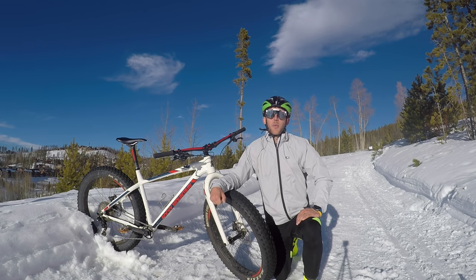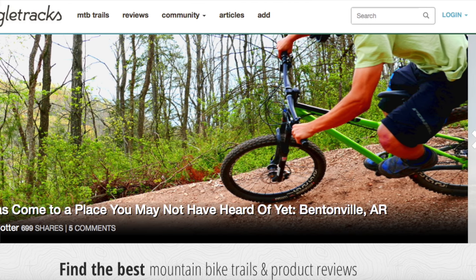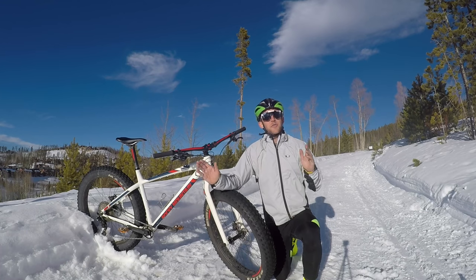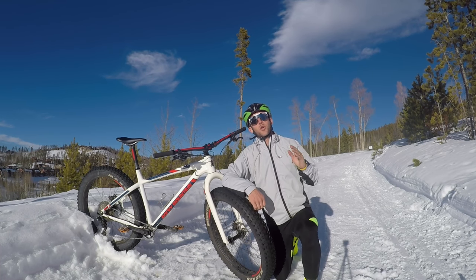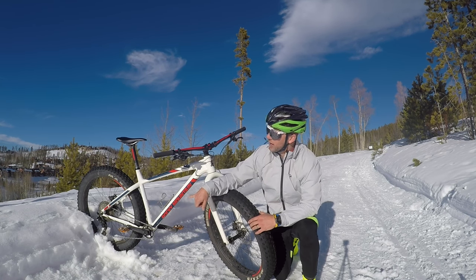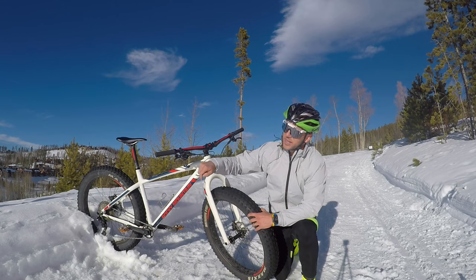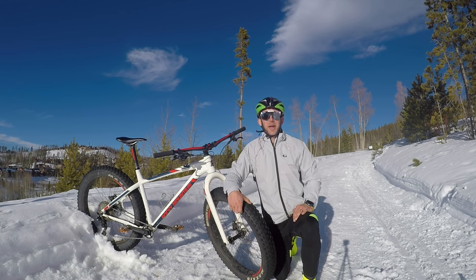Thanks for hanging out and checking out the Rocky Mountain Susie Q with us today. Be sure to head over to Singletracks.com for a whole bunch more great content. Follow me on Instagram and Strava at Funtivity Colton. If you haven't already, click the link to subscribe — we have more videos headed your way, including a couple more fat bikes in the near future. And if you notice these orange HT T1 pedals, they are an awesome set — I'll link that video below. Thanks for hanging out, we'll catch you on the trail.